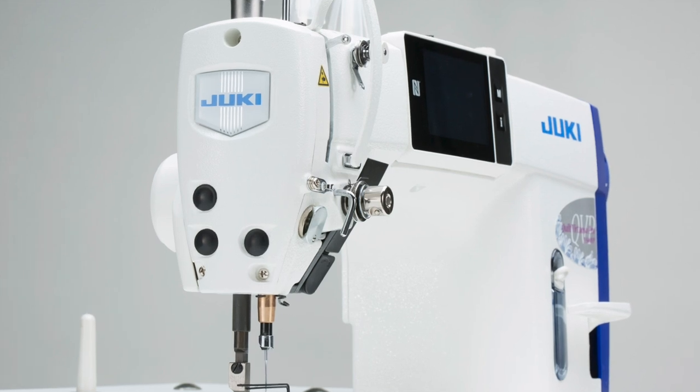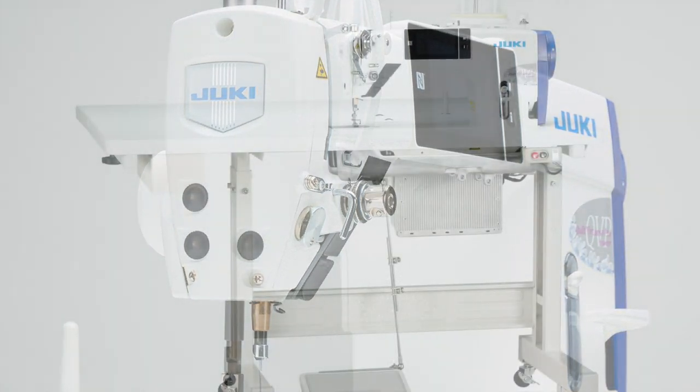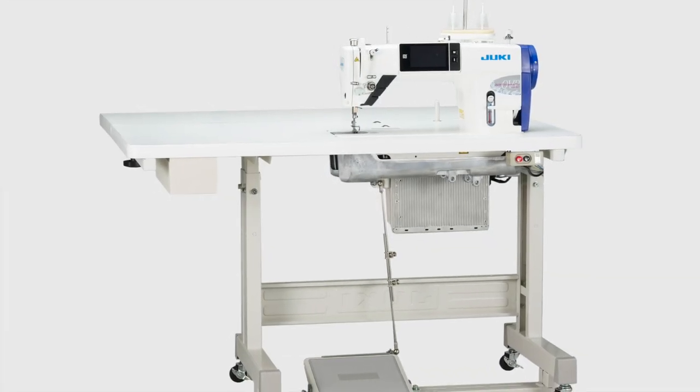Congratulations, you have now finished the assembly of the table, control module, and machine setting portion of this installation process.